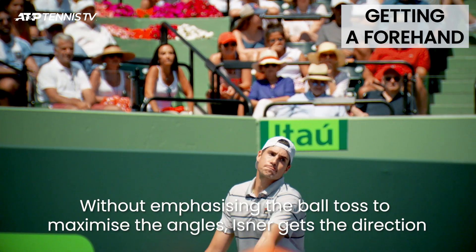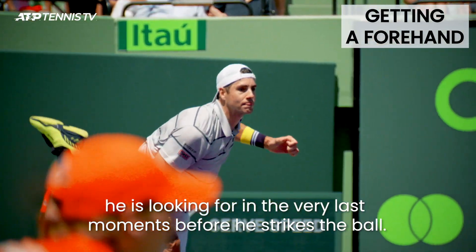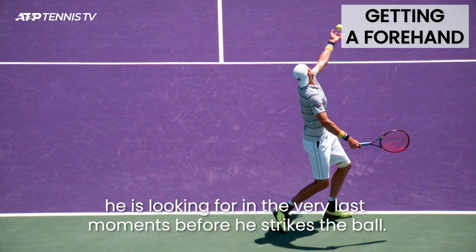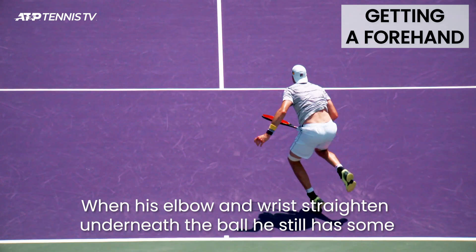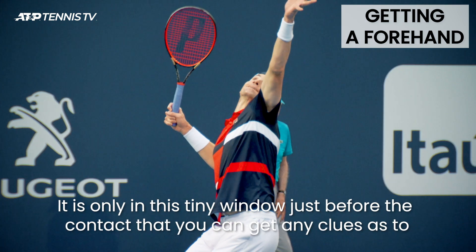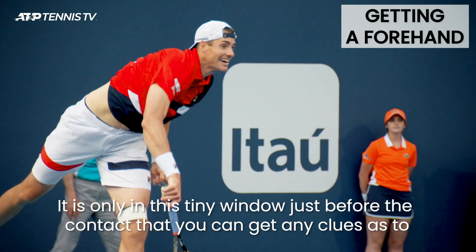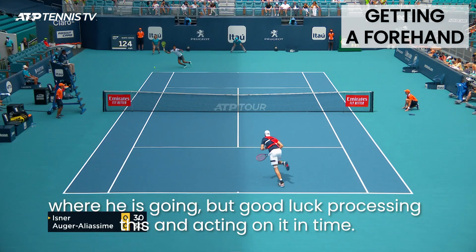Without emphasising the ball toss to maximise the angles, Isner gets the direction he is looking for in the very last moments before he strikes the ball. When his elbow and wrist straighten underneath the ball, he still has some lag on his racket before he strikes. It is only in this tiny window just before the contact that you get any clues as to where he is going, but good luck processing this and acting on it in time.